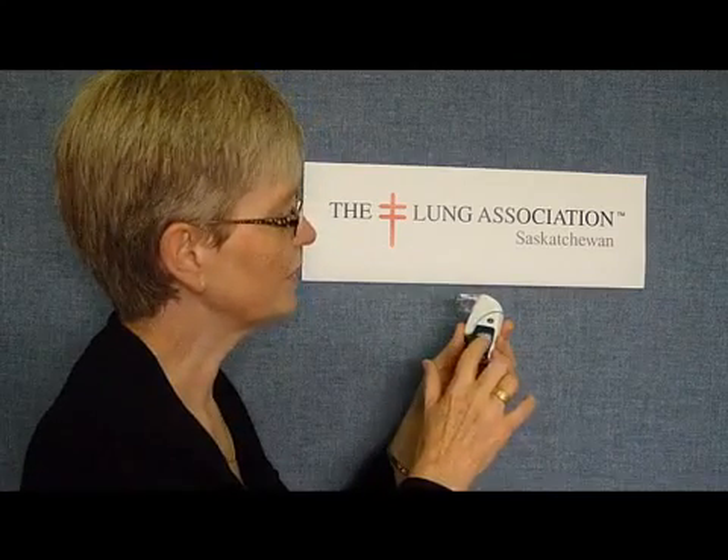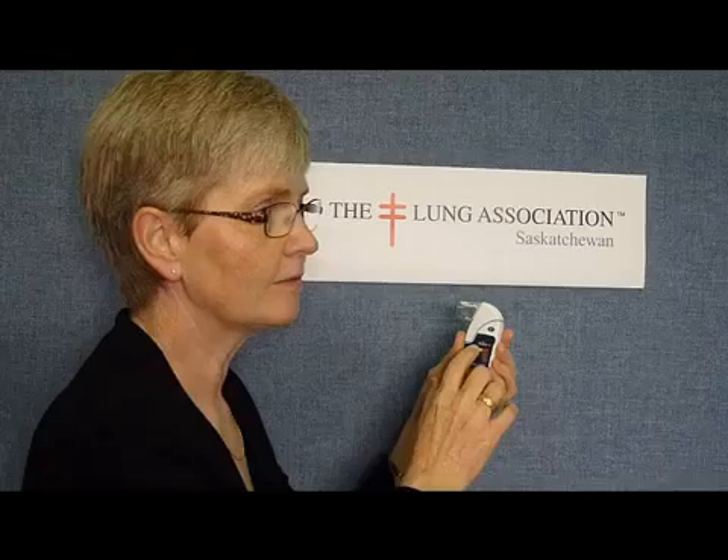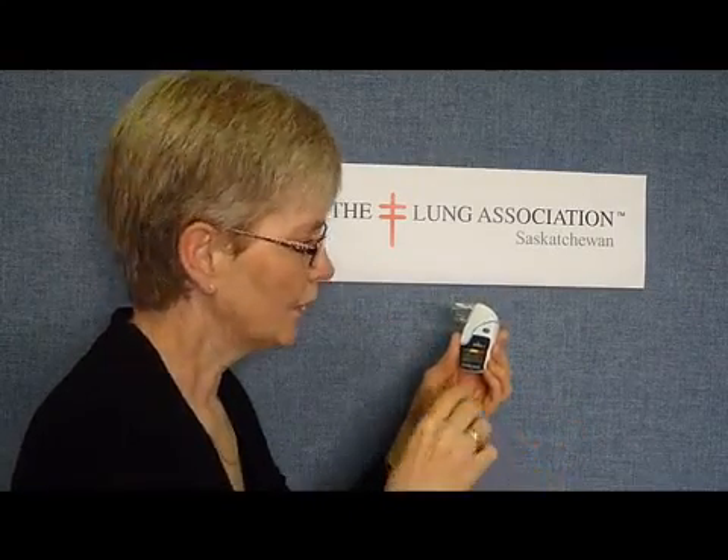This is a demonstration of how to use the PICO-1 peak flow meter. A peak flow meter measures the blast of air that you can blow out of your lungs, which is peak flow. It also measures the amount of air you blow out in the first second, which is FEV1. So both of those measurements are done on this machine.